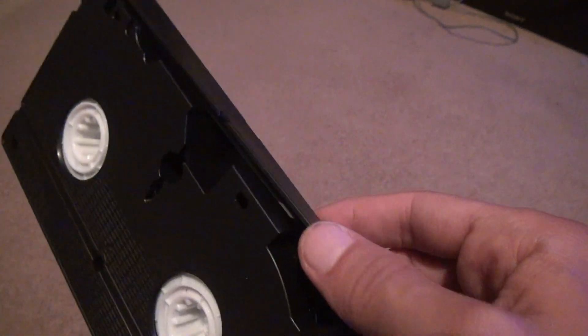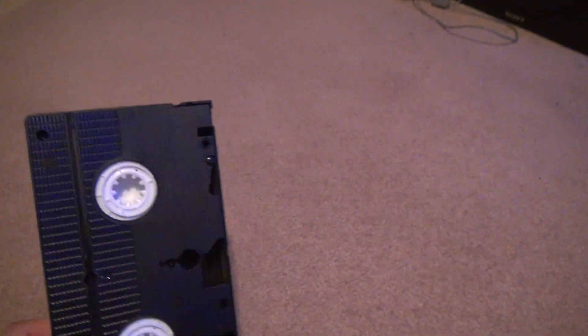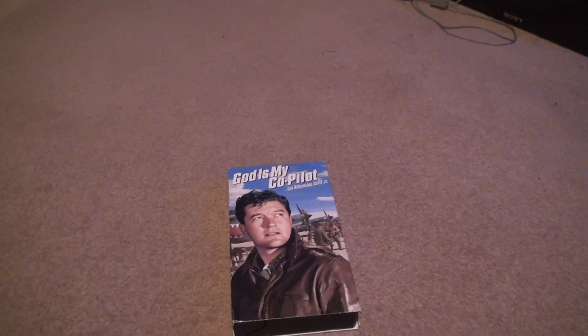You can tell it's completely rewound when you can see that indicator on the film showing it's at the beginning. I have no idea what this movie is really about other than what I looked at just now and when I was at the store, but it looks pretty good. All right, bye-bye.